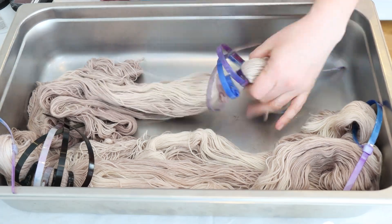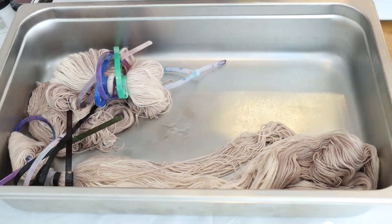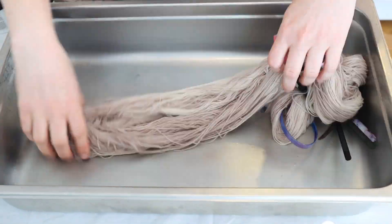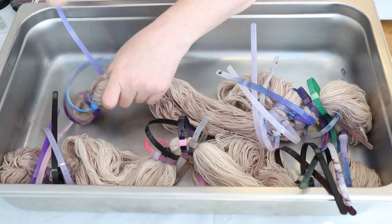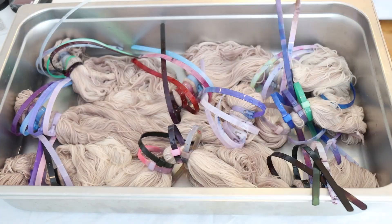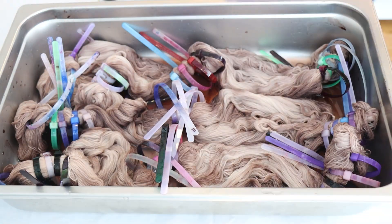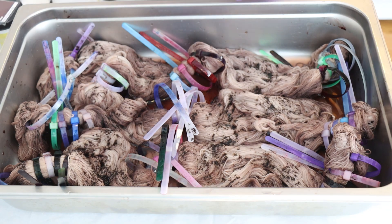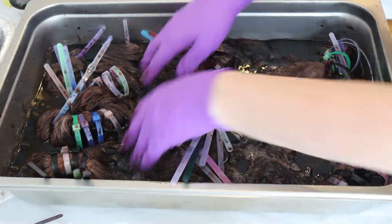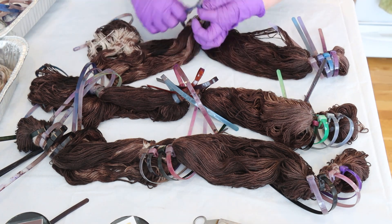Then I added removable nylon zip ties to create pockets of resist on the yarn. I didn't want the lighter and deeper sections to be too regular — I wanted some variation. Once the zip ties were on, I used a mixture of dry teddy bear brown, dry pecan brown, and a little fawn to bring in some reddish undertones. I worked all those colors through the exposed sections of the yarn, heat set that, and removed the zip ties.